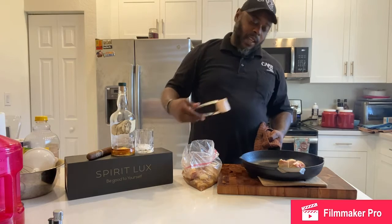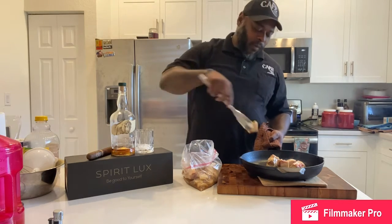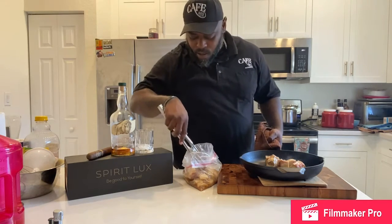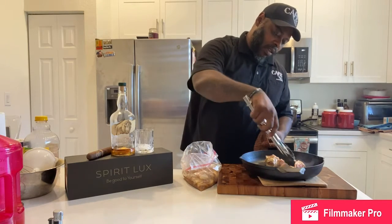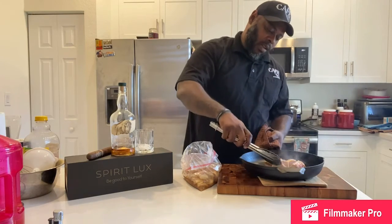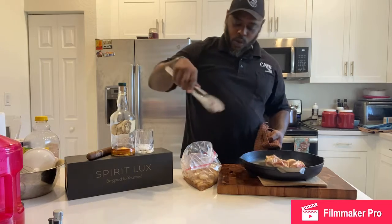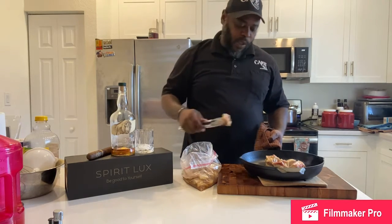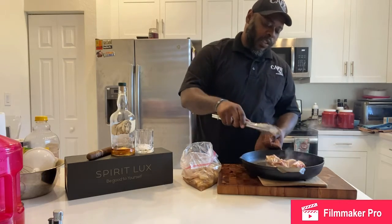You're going to put the fat side down. And you don't really need any grease or oil in the pan — cast iron skillet plus the pork itself has a lot of good fat in it, so you don't necessarily need that.